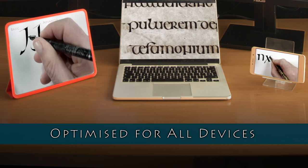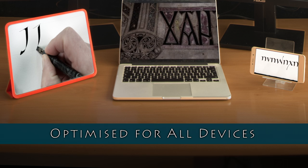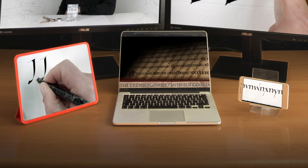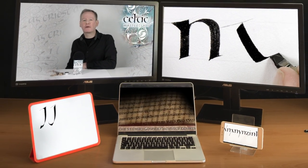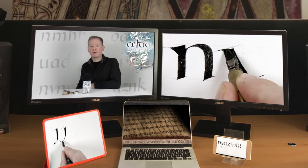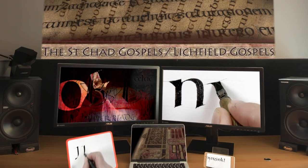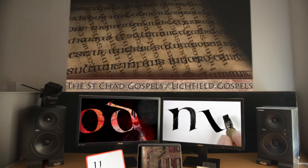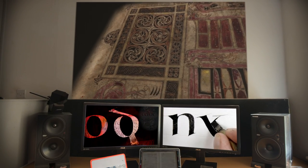The Celtic Masterclass is optimised for all your devices. Even a smartphone screen shows demonstrations close to life size. If you also have a laptop or desktop computer, I'd recommend viewing first on that, but then taking your phone to your calligraphy desk where you can revise as you practice. Going up to larger screens or home cinema HD projection with good external speakers, the experience becomes cinematic.